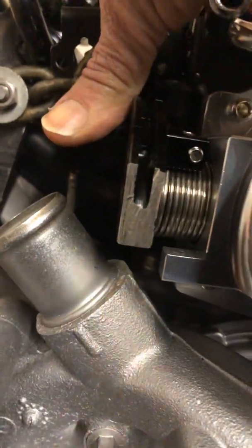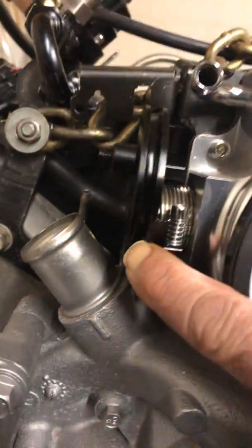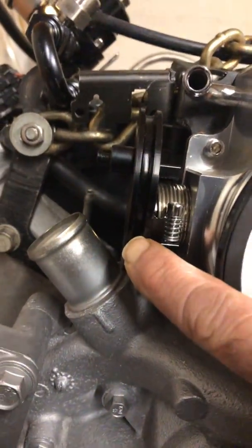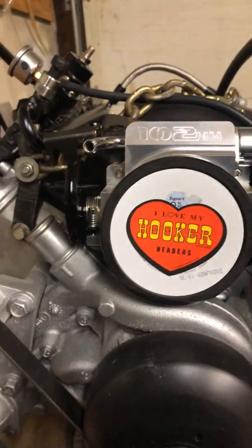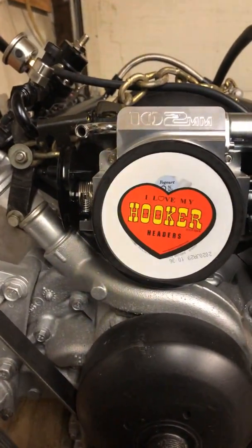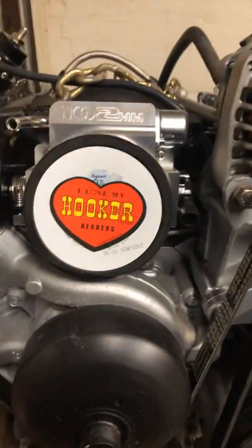The throttle linkage was a little too long, so I had to cut the bottom of it off — which is fine because it has an extra hole to put your throttle cable onto. Originally this truck motor had a fly-by-wire cable system, but I didn't want that because I'd have to buy a fly-by-wire pedal for it to work.